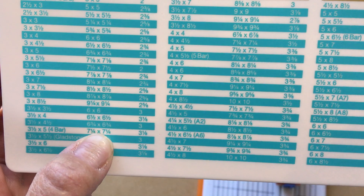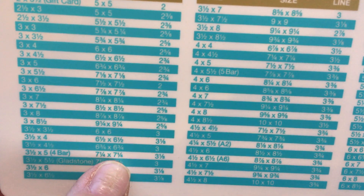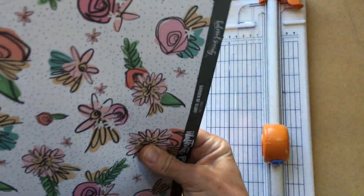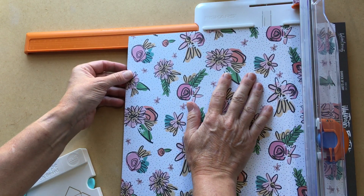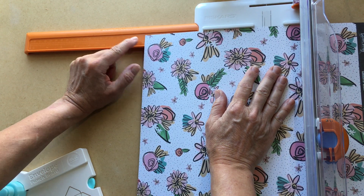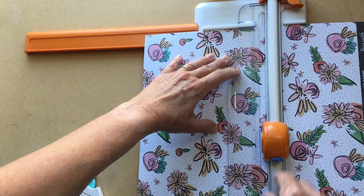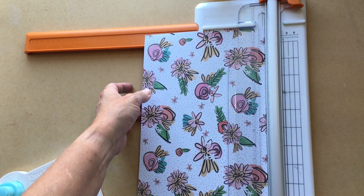Double checking — for the three and a half by five inch envelope, we're cutting the paper seven and a quarter by seven and a quarter. I always like to double check things, and even when I do, sometimes I still get it wrong. So let's find seven and a quarter — there's my seven and a quarter — and line my paper up just right.